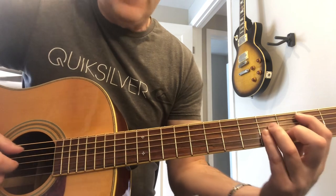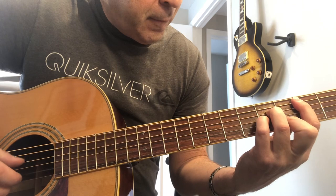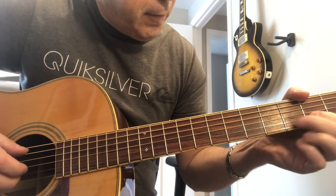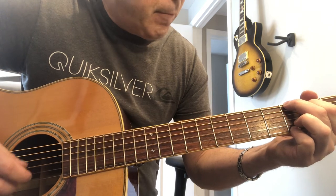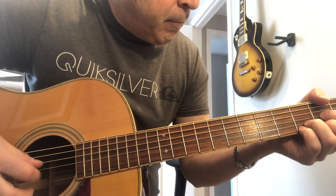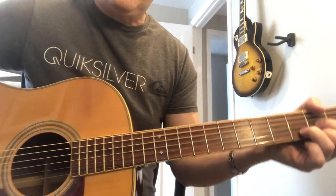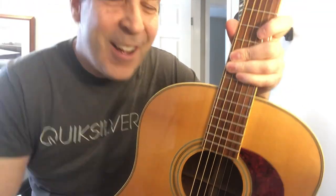Here's a little bit of a fingerpicking demonstration. It's a Martin — sorry, a Washburn.